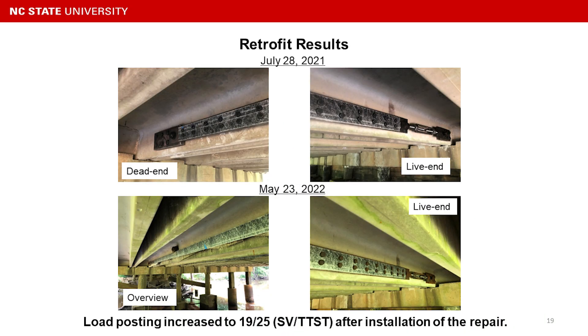The retrofit results right after retrofit and roughly 10 months in service show that the load posting increased to 19 to 25 tons after installation of the repair.